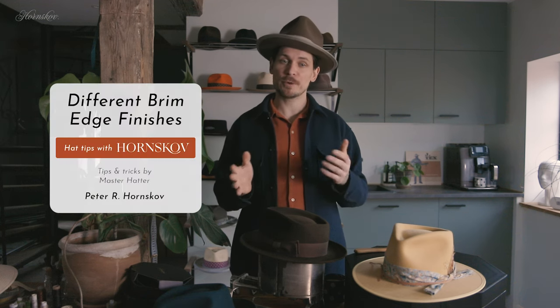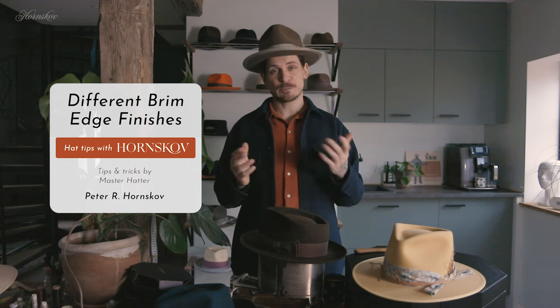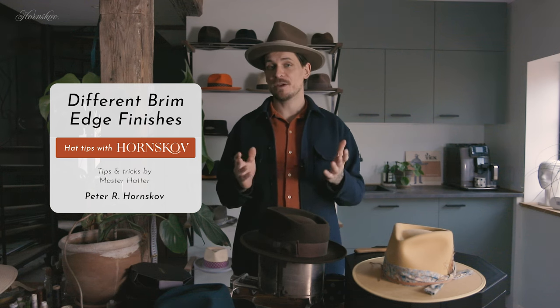Welcome to Hat Tips with Hornsko. Today I'll show you different brim edge finishes, explain how they're made and their advantages and disadvantages. There are many things to consider when getting a hat, and one of them is the finish to the edge of the brim.